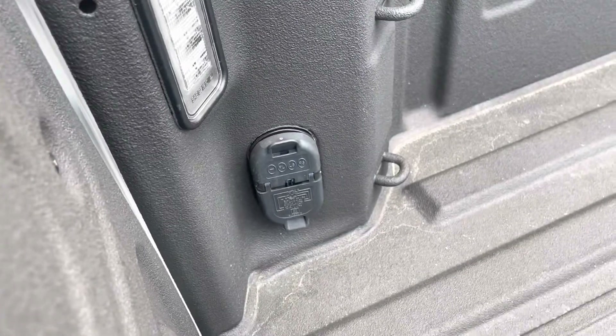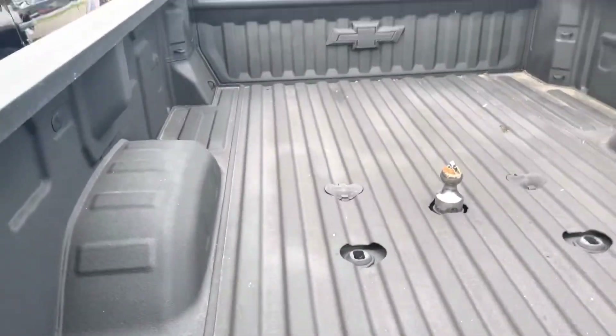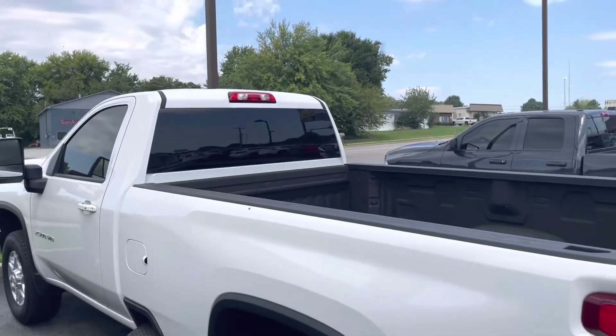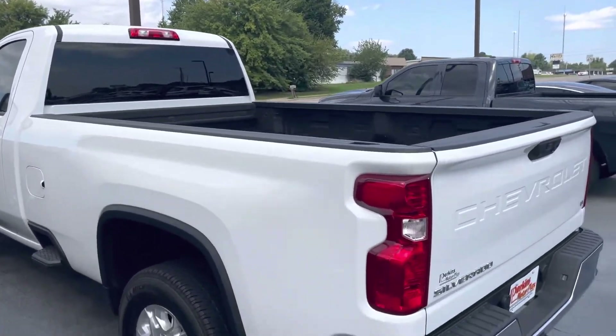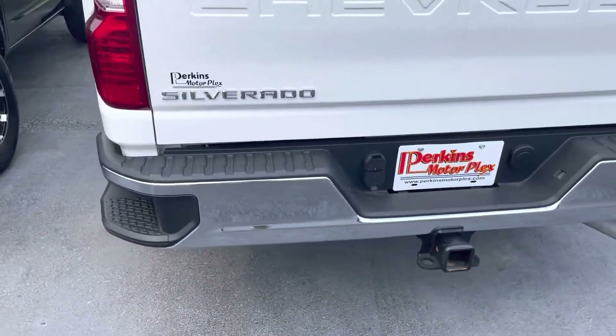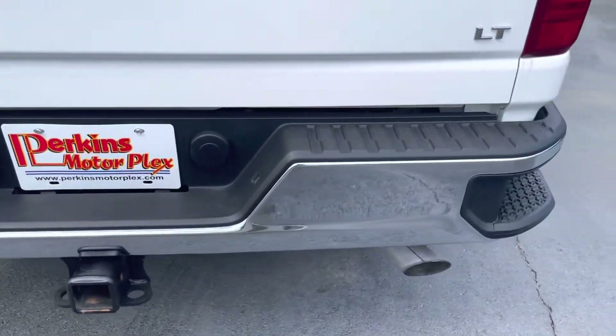Already has the wiring harness in the back from the factory as well. Also nice looking — this one has the dark tinted windows, which really cleans it up nicely. Rear bumper's in perfect shape. Didn't see any dents, damage, or issues on the bumper.